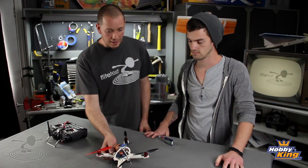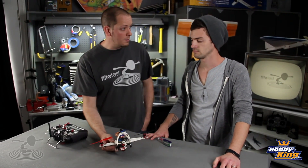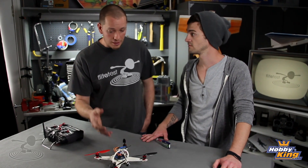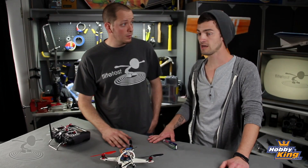This is actually a really cheap quad to build. The frame is $15, and by the time you get everything purchased, you're looking at about $100 in parts total — which is pretty reasonable.